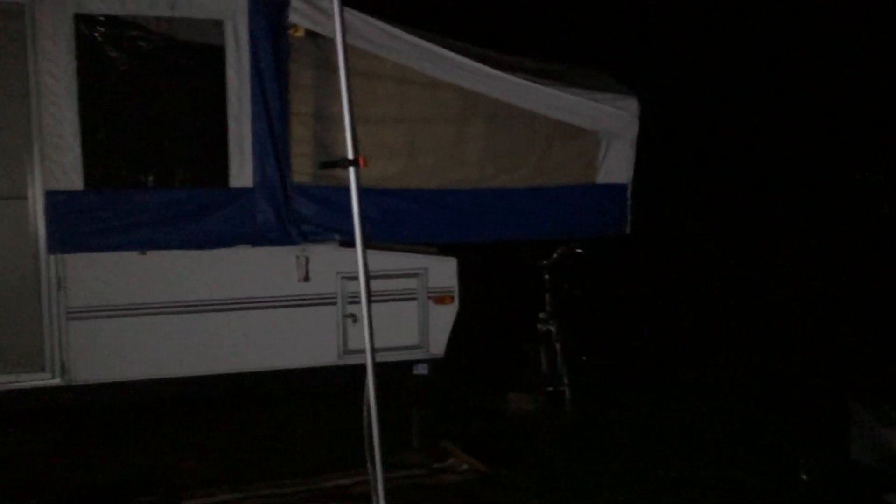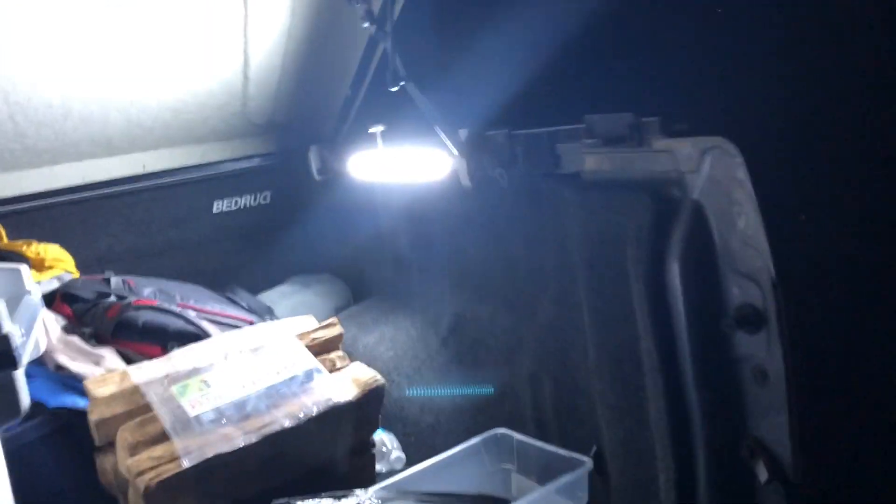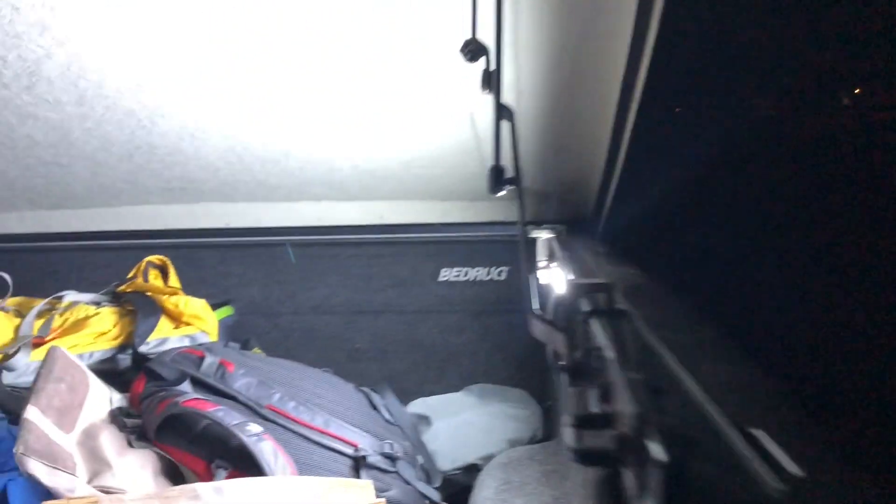It gives you a lot of usable light. So I turn this off, turn this off, turn this off — you want to save your night vision. There's just the red mode.